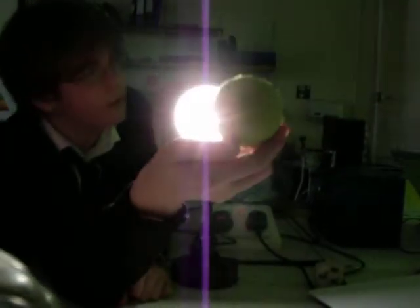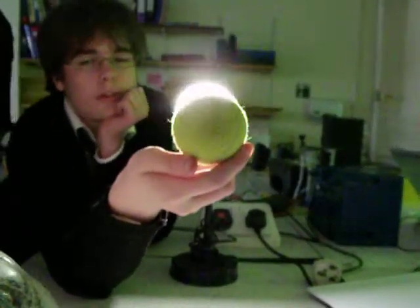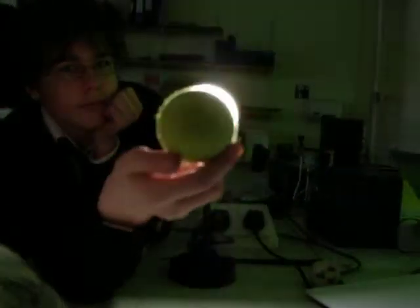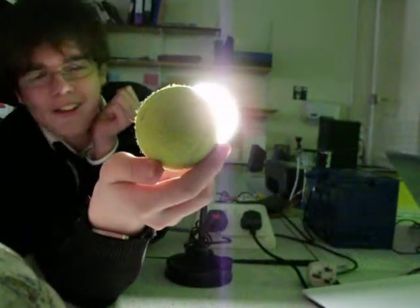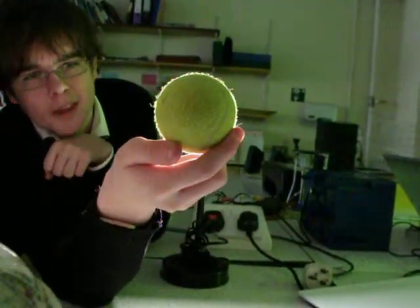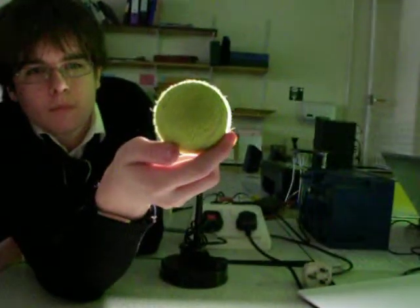The next part you've got to do is line up the tennis ball carefully, adjusting the distances so that the tennis ball just covers the lamp when seen through the camera.